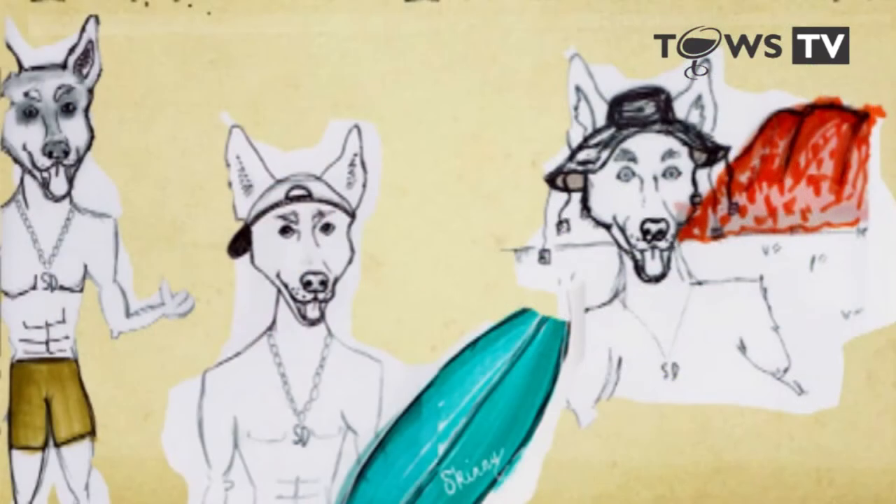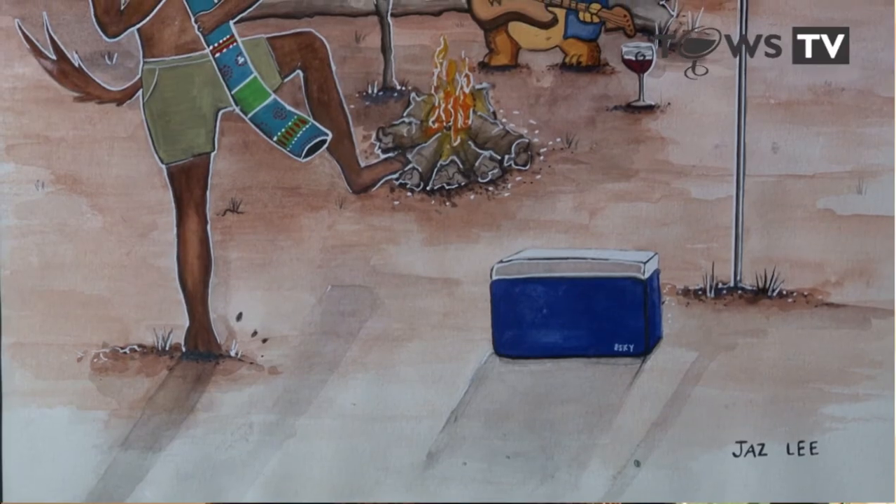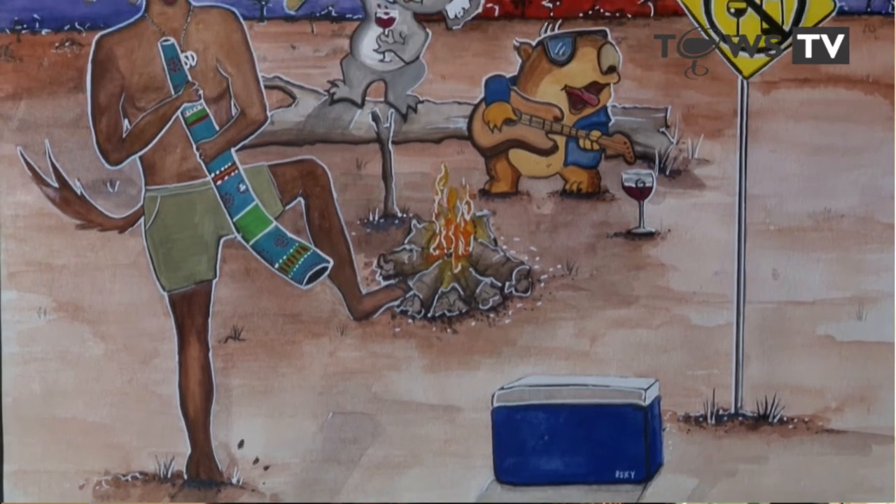The first scenario was at Bondi Beach — the initial drawing. We included a dolphin, Darren the Dolphin, and as Skinny Dog is surfing, it's a nice resemblance that really shows the Australian beaches and surroundings.